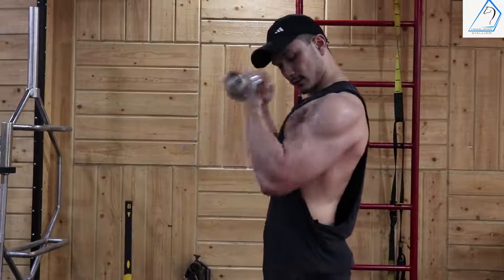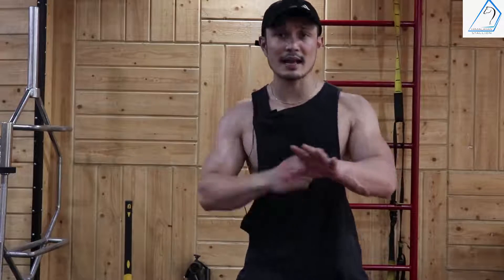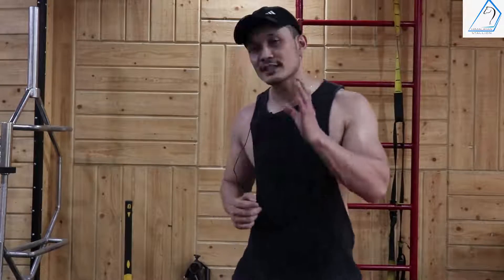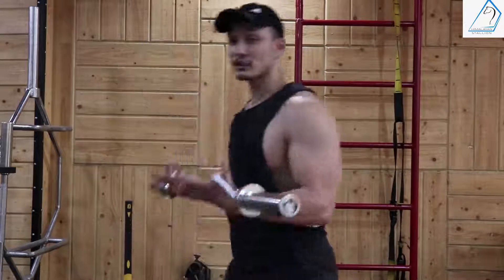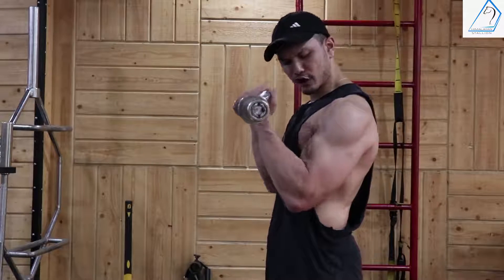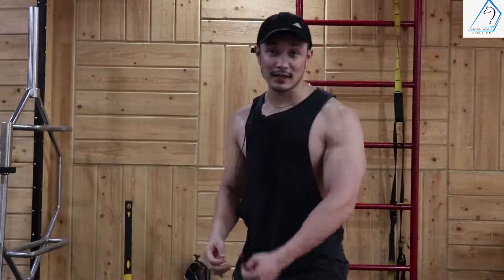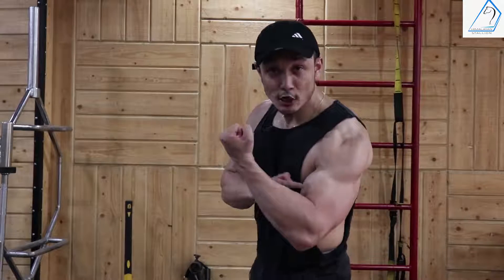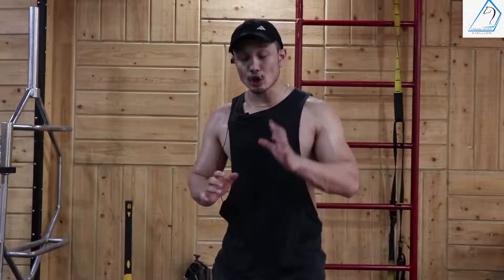The third mistake is failing to achieve the right contraction. This applies to all exercises — if you don't achieve contraction, your muscle will not tear, meaning your muscle will not grow. Focus on the fact that flexing is very important. Every repetition you perform, you must flex and contract the entire muscle — just like when you do a bicep pose and show off your bicep. That is the contraction you must achieve every single repetition.